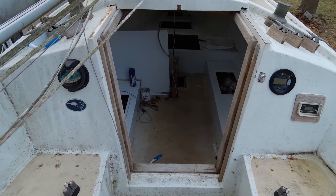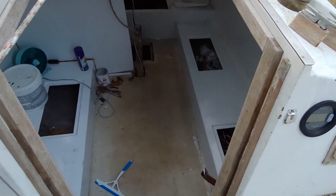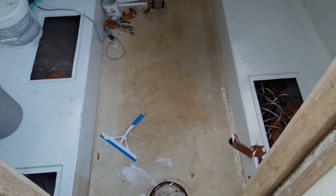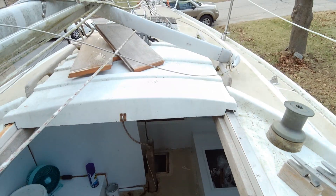Alright, so what we have over here is a wet boat, and the problem is that every time it rains, water seems to seep in, and it's not just a little bit. This cabin gets flooded pretty good with about an inch at least, so it's collecting pretty good somewhere up here.